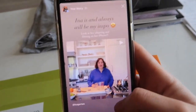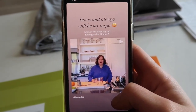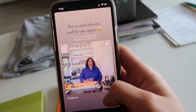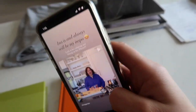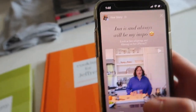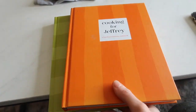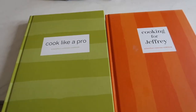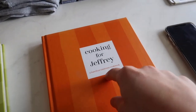I just posted on my Instagram about Ina Garten. I'm sure you know her — she's just like a freaking legend. She's been quarantining and still recording her cooking show at home using her iPhone, doing her own hair, lighting, sound, everything. And I'm like, same girl, welcome to the club, it's not easy. I said Ina will always be my inspiration — and to prove that, I have these two cookbooks. I use them as decor around my house. I have Cook Like a Pro and Cooking for Jeffrey.